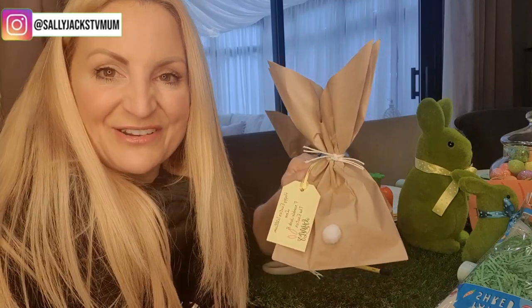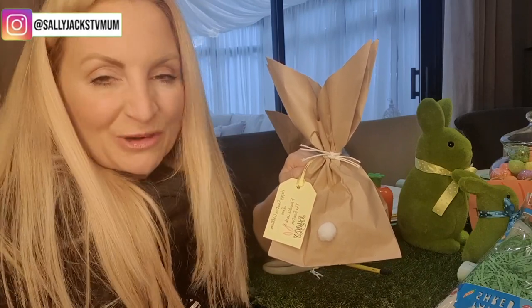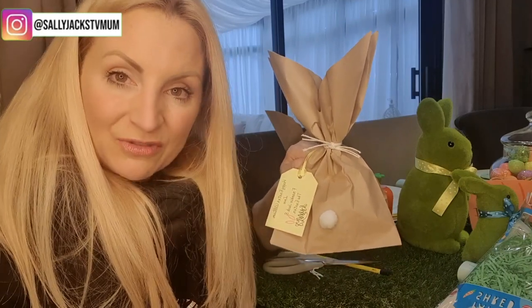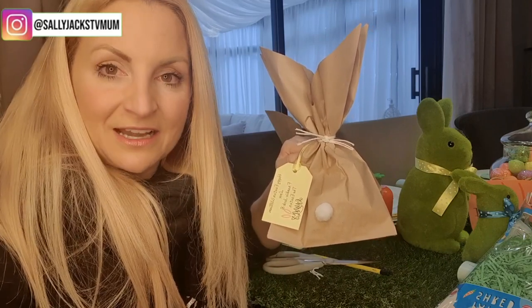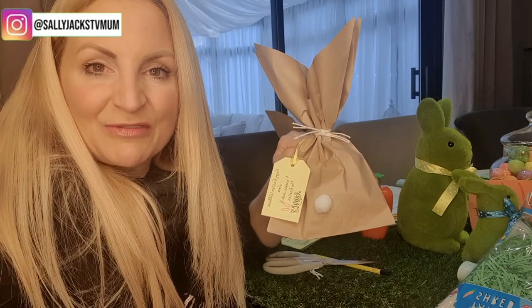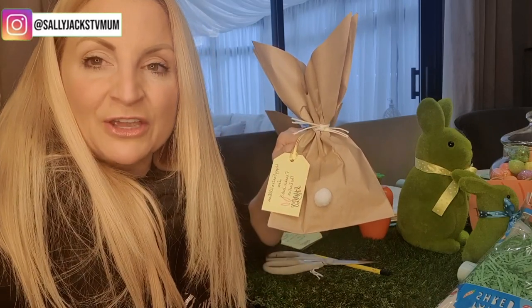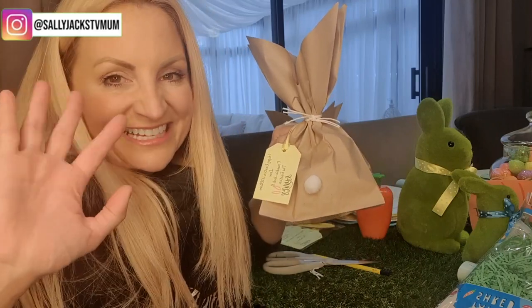Thank you so much for tuning in, it's lovely to have your company. Please don't forget to give us a thumbs up, and I would love you to be part of our YouTube family — just press the subscribe button and the bell notification below, and YouTube will notify you every time I upload a new video. I have lots of Easter content for you during the holidays, there's also an Easter party video from two years ago. I'm also going to be doing a house tour. Thank you for watching and I'll see you next time, bye!